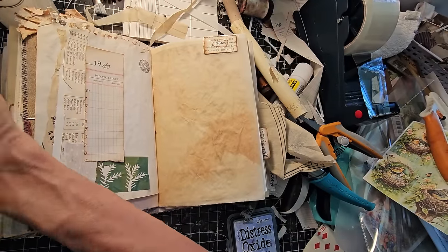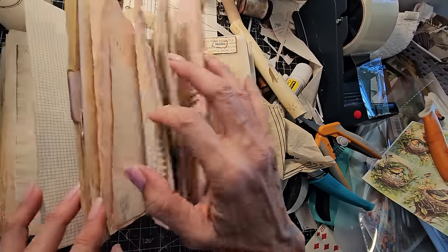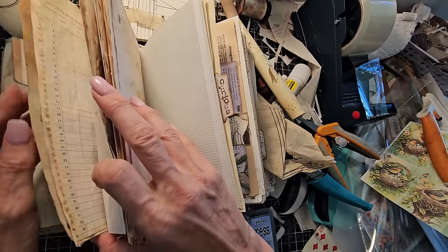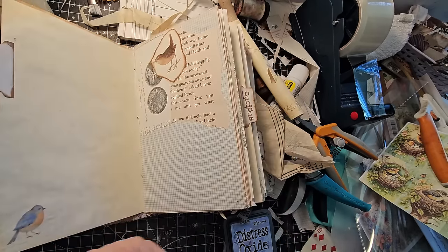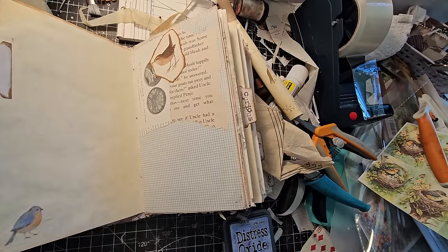Nothing is preordained for what we think we made it for — it can be altered at any moment. That was the 'Curious' signature. Now we're going to go to 'Oddity.' Let's see what we're going to bring into your world.